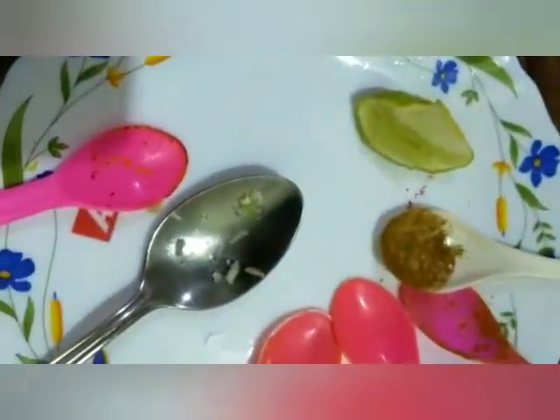We will mix it well, then mix it into each chicken piece to add flavor to the ingredients. It will be very tasty and healthy. We will not use many ingredients. We will let it rest for 5 minutes, then put it in a non-stick pan with oil.